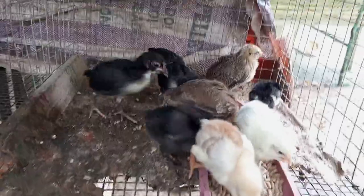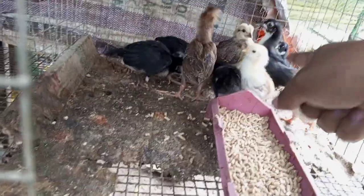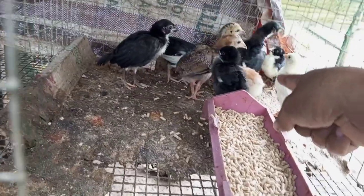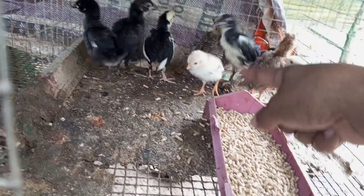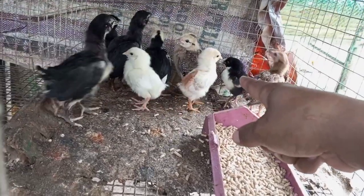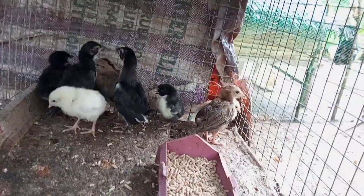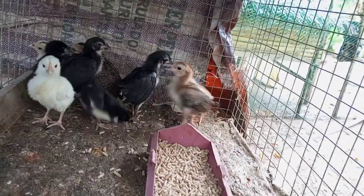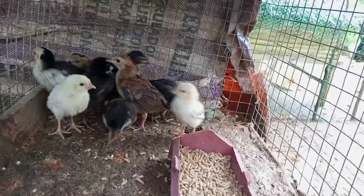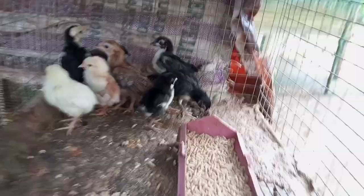Papakita ko sa inyo ngayon kung asan yun. Ito, yung mga may puti-puti. Yung brown — yung kabir natin na inahin. Ang tatay niyan ay yung native na manok. Ayan ang mix ng ating mga manok.